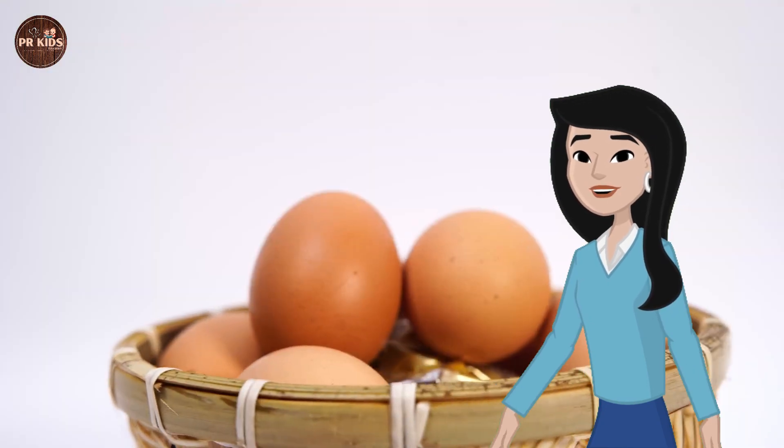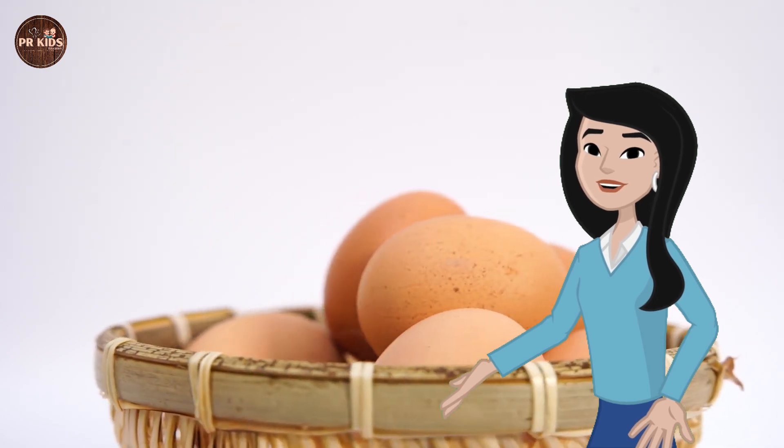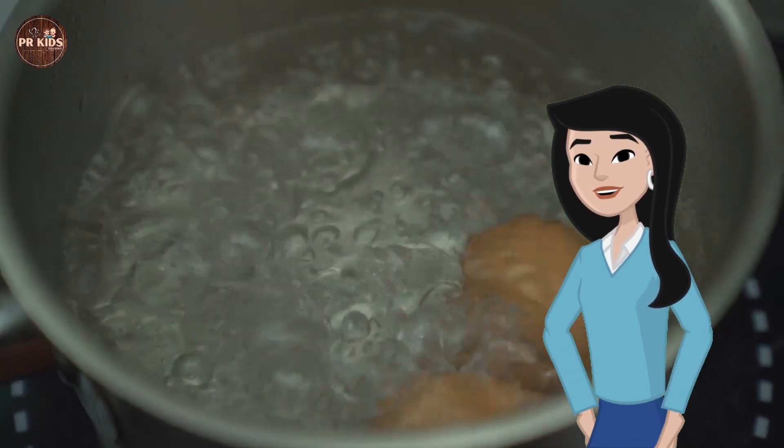Making the egg float — keep adding salt until the egg starts to float. Look, the egg is floating now!